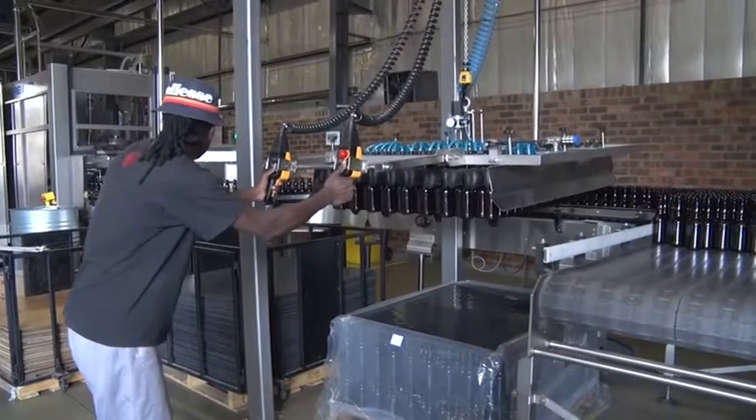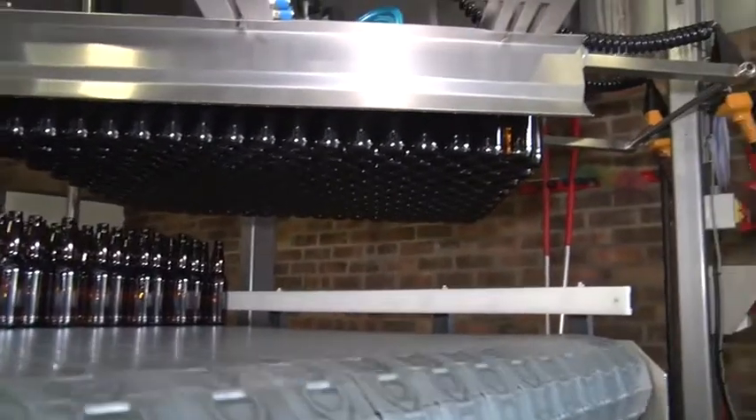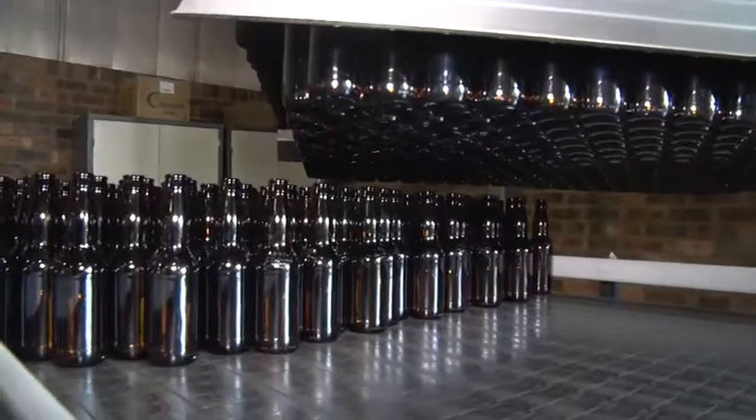The packaging manufacturing machine minder then uses a hand-operated crane that lifts the heavy load of bottles and places it onto a surface. Working this crane is a job that takes a lot of skill, practice and concentration.